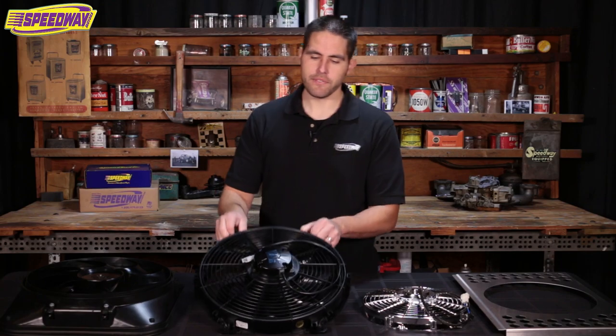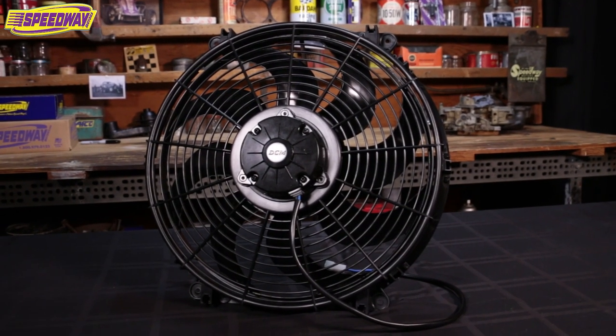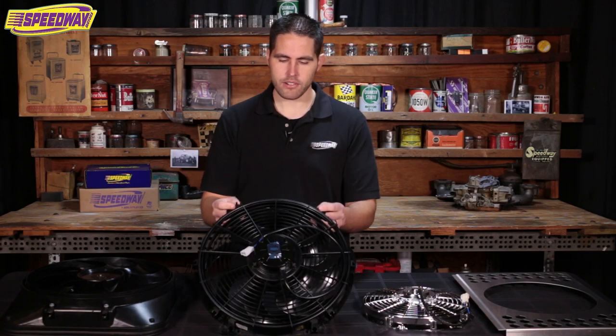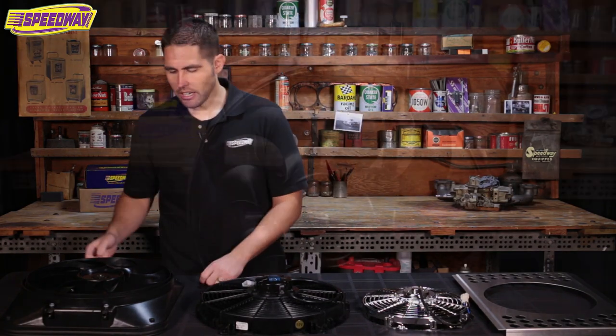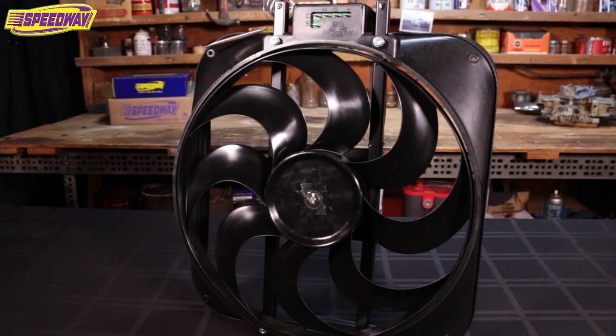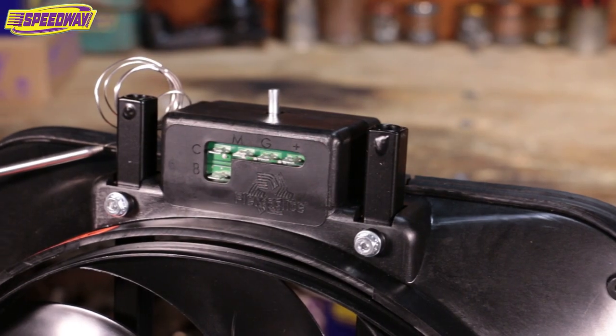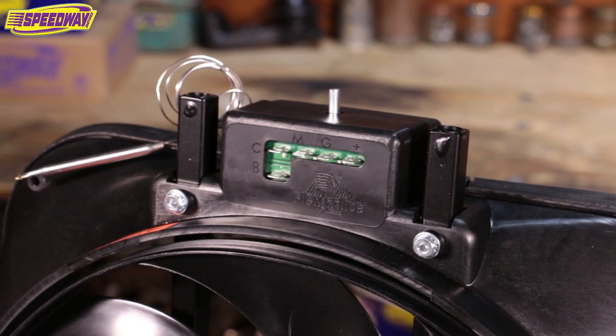The next one I have here is a 15-inch. This would be perfect for you guys out there running your Chevelles or bigger cars. This one pulls about 1700 CFM. And then of course the next one — it looks bigger but it's actually not. It's a 15-inch as well, but this one has a built-in shroud and a built-in thermostat. This thing pulls 3000 CFM.